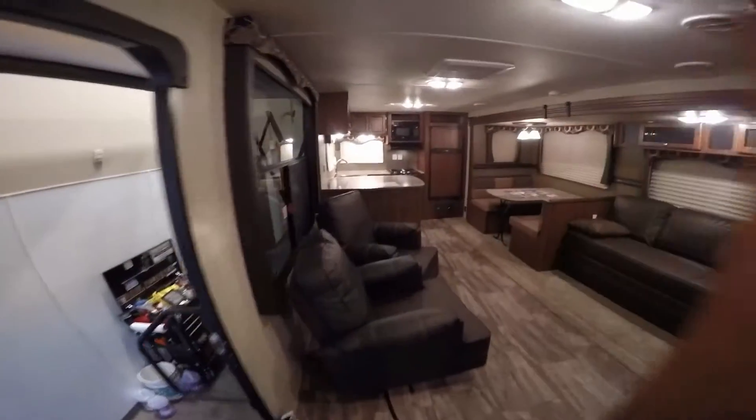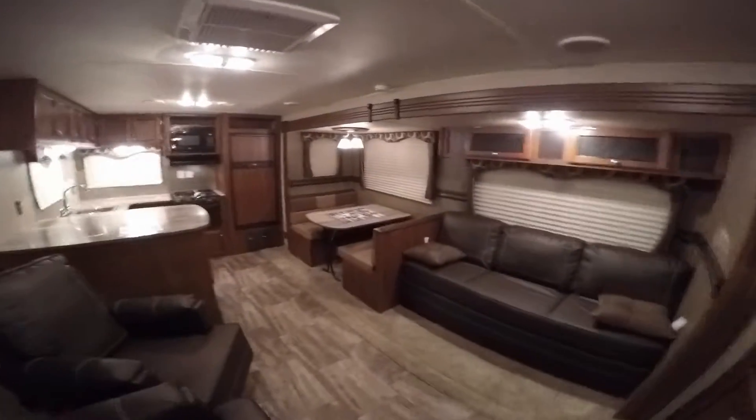We'll go out front and get one more shot of this nice big living room. My name is Andy Johnson. I'm at Bullion RV in beautiful Duluth, Minnesota. If you're interested in our 2015 Heartland Trail Runner Rear Kitchen Travel Trailer, just call or text me at 218-391-ANDY. Thanks for watching. I hope this video was helpful, and as always, keep on traveling.